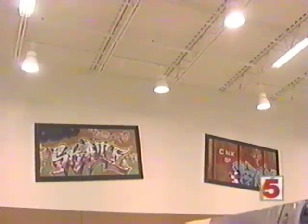St. Louis Mills — while you hit the stores, your kids definitely won't be bored.